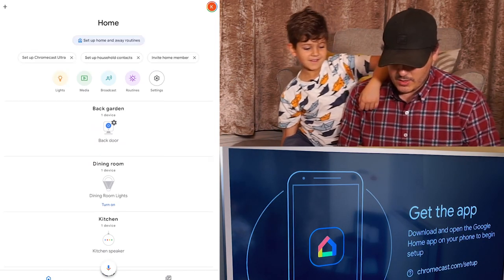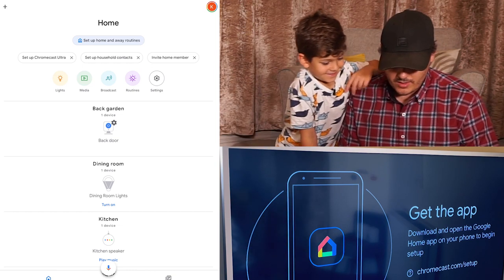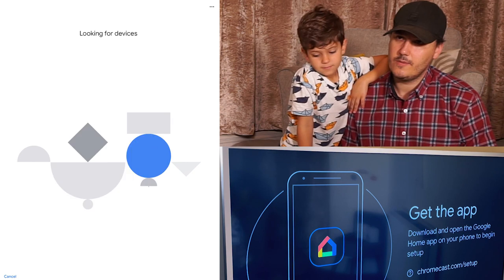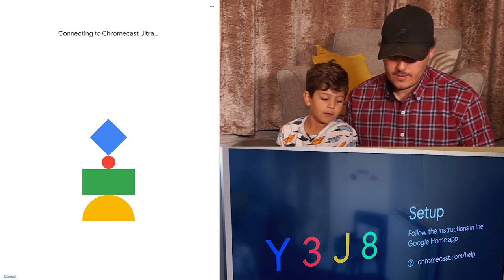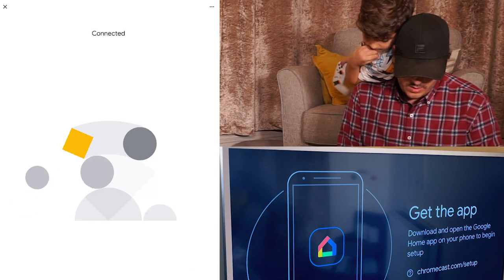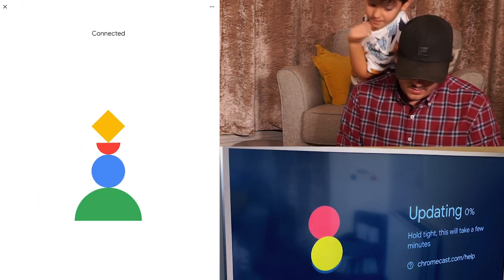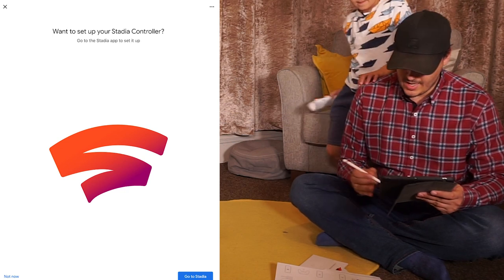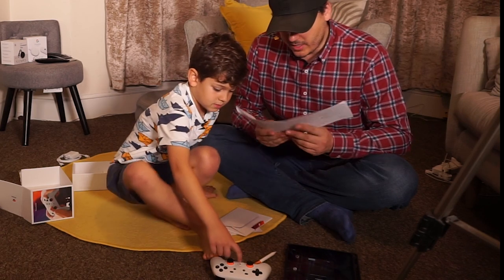Let's go and add a new device. We're gonna set up a new Chromecast — it's looking for devices. We found it, then we're gonna click next. Now it says: want to set up your Stadia controller? Yes we want it. First of all, get the Stadia app — check, we've got that already.